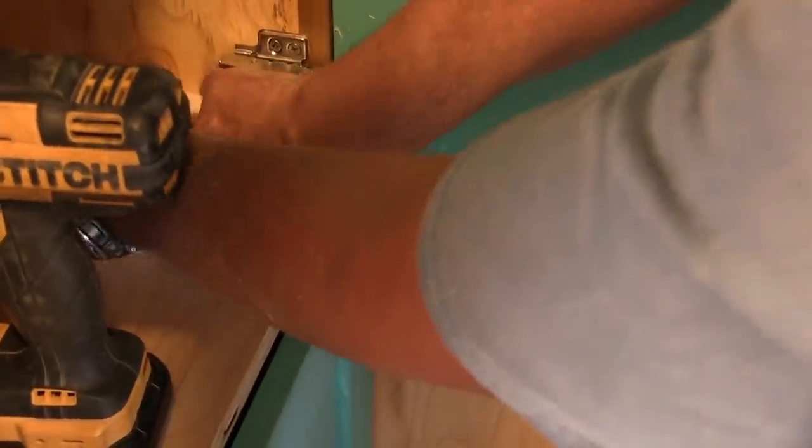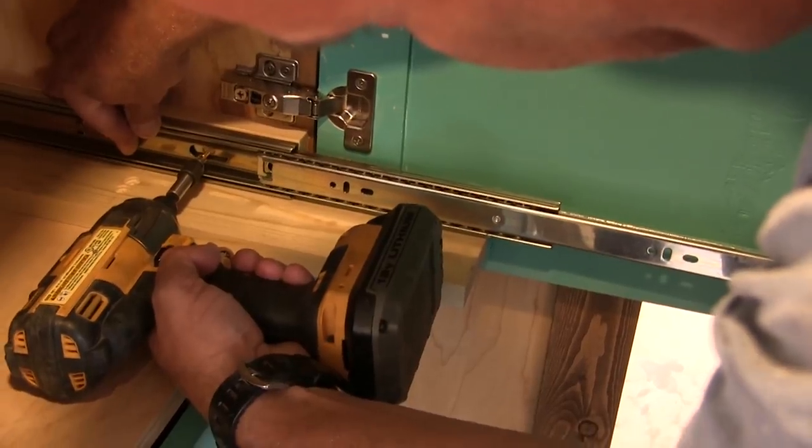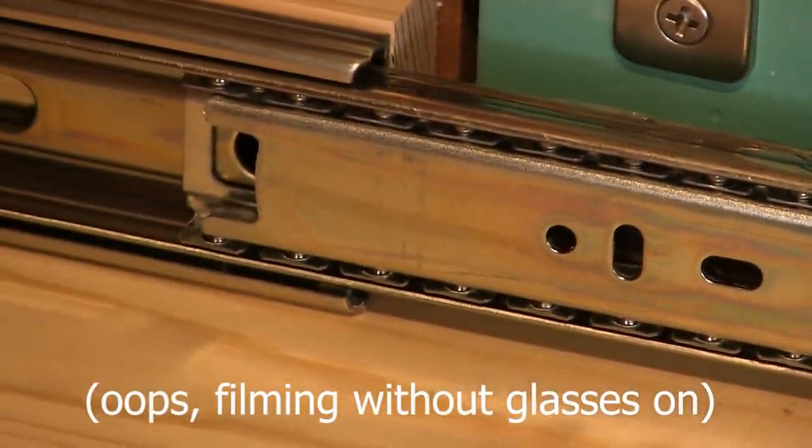I'll do it like that. How do you know where the screw holes are? You have to find them. Yeah, you cannot find them - there's a whole bunch of them - but when you pull this out, there they are.